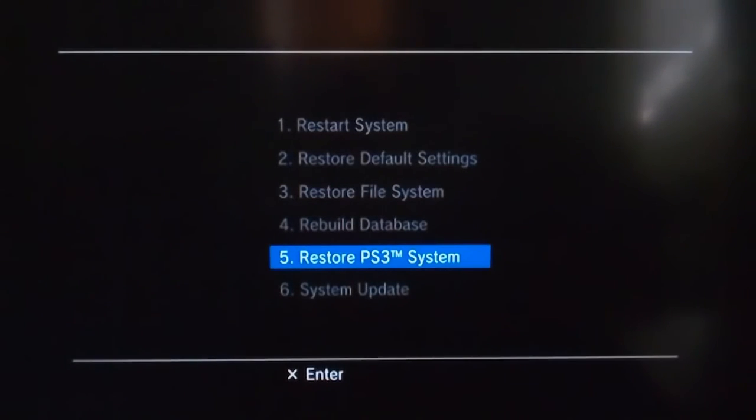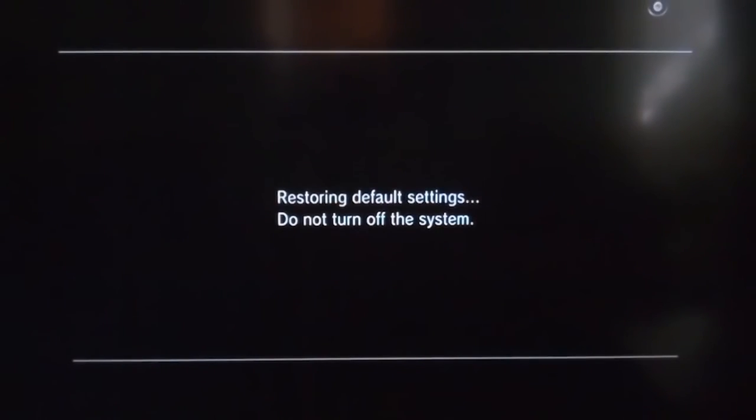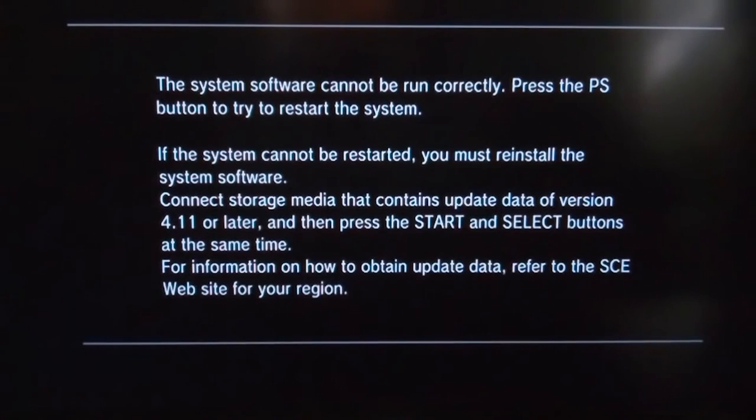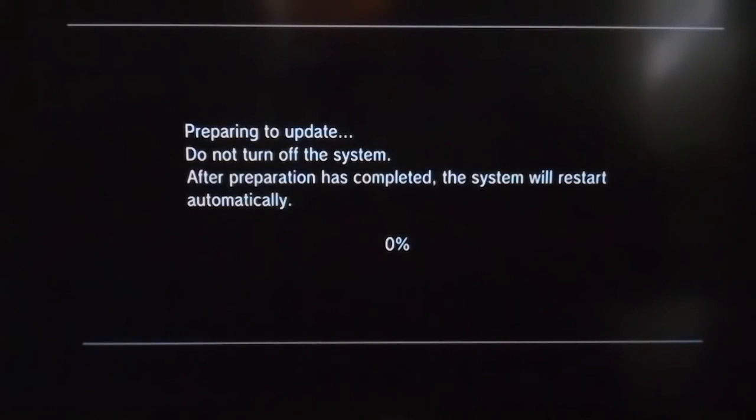You can't use the analog sticks — you have to use the d-pad. Select yes to format. This will remove all the old PS4 data on the hard drive, format it correctly for PS3, and set it up. Keep that USB cable plugged in and press the Start button to initiate startup. You may need to press Start and Select at the same time, and if you have that flash drive plugged in you'll be on your way.